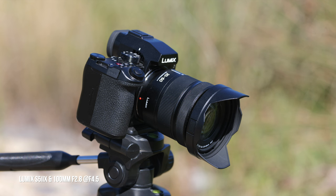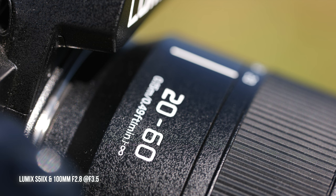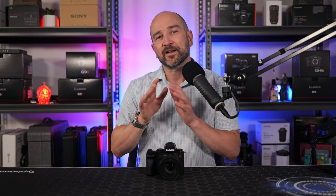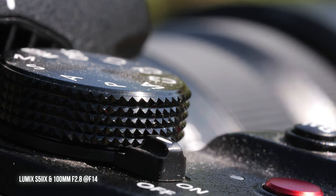If you like to shoot product photography or make product tutorials or reviews, this lens is a no-brainer. You can get so close to buttons, dials, and features on an object without casting a shadow on it. I was able to get right in close to the command dial knurling, which would be impossible without this macro lens.